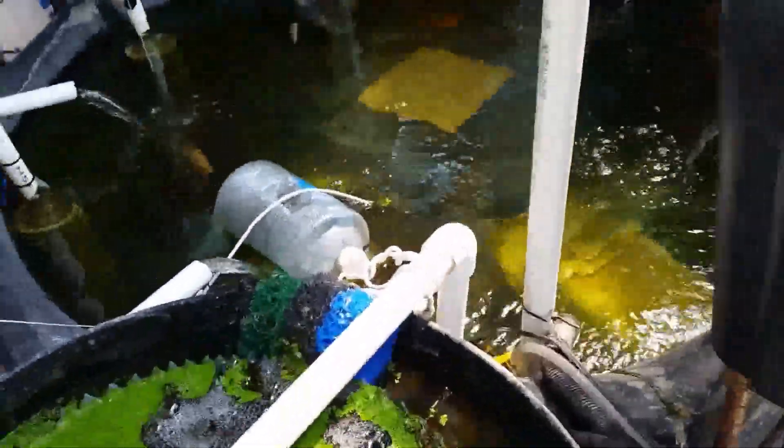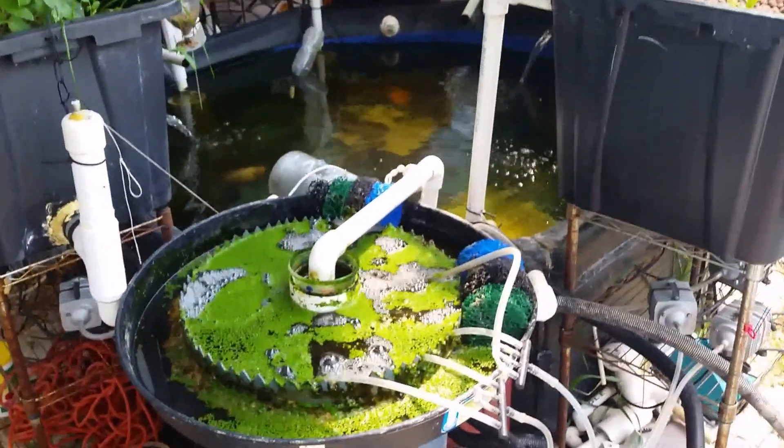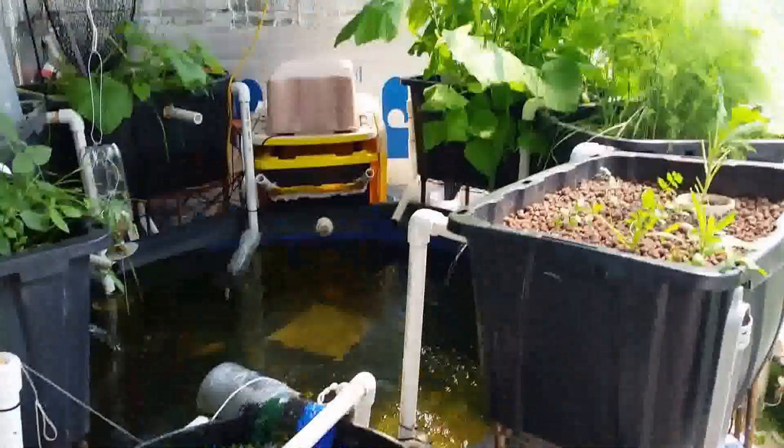So basically I've got filtration going on through the grow beds and also additional filtration happening at the RFF filter. That's the way the water is flowing in the system, Indra. If you have any other questions let me know and I'll make a video for you. Thanks a lot.